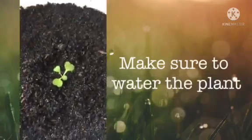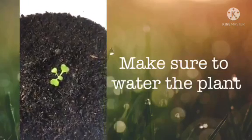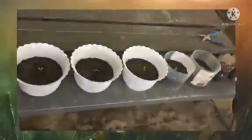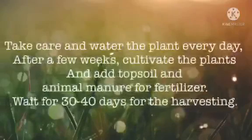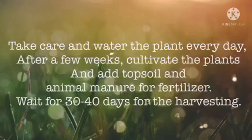Make sure to water the plants. Take care and water the plants every day. After a few weeks, cultivate the plants and add topsoil and animal manure for fertilizer. Wait 30 to 40 days for the harvesting.